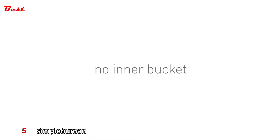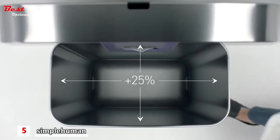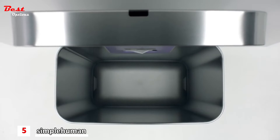Our liner rim also eliminates the need for an inner bucket. What's so great about that, you ask? 25% more room for trash, of course. And although our liners prevent leaks, the smooth inner surface of the can is designed for quick, easy cleaning.